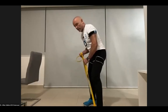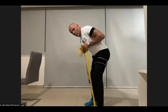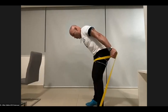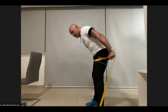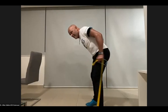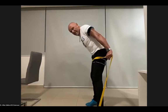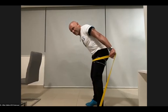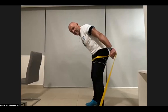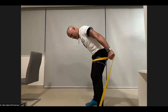Back to triceps for 20. Remember, arms are parallel with your body and your elbows are extending back and then bending. Last three — hold it for one second and squeeze each rep. Back to biceps, our last set — we're almost done, we're going to do 15.